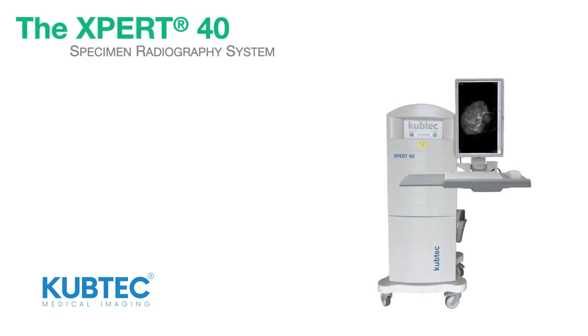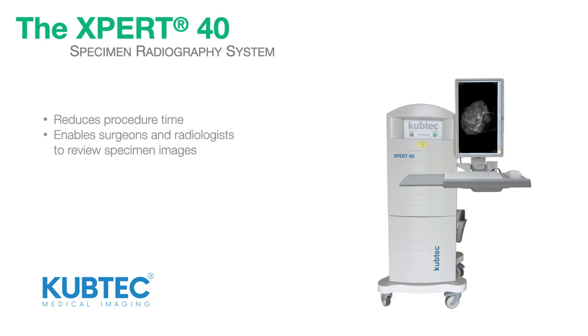The Expert40 Specimen Radiography System from CubTech reduces procedure times by enabling surgeons and radiologists to review specimen images intraoperatively, right there in the OR.